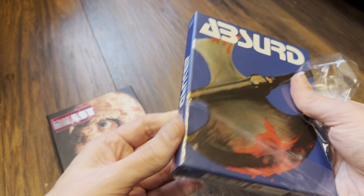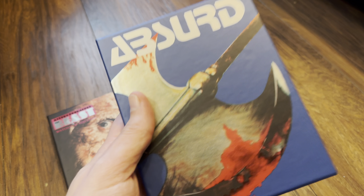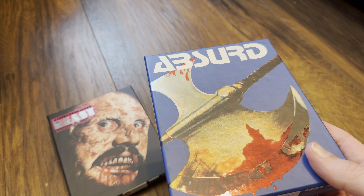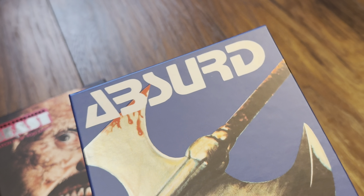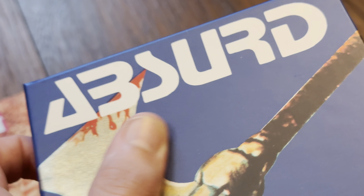I haven't double checked but I think this is limited to a thousand as well — if it is, I'll put it in the video description. Let's zoom in on this edition and check it out.